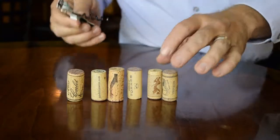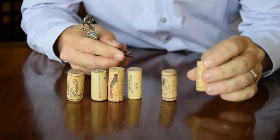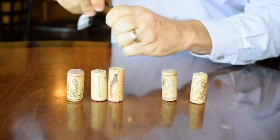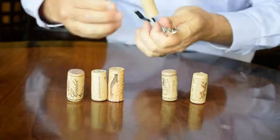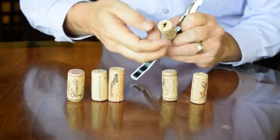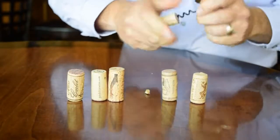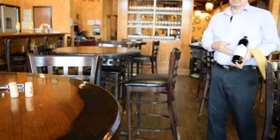The important thing to remember: notice the length of the worm compared to corks. Some corks are a little bit longer, but when you put the worm into the cork, put the point right in the middle of the cork. Don't try to line the shaft up with the middle, just put that point right in the middle, and you only want to go until there's still a turn showing — because if you go all the way and the worm pops out the bottom, you can get a little bit of goo on there, and nobody wants to drink that. So leave one turn left.